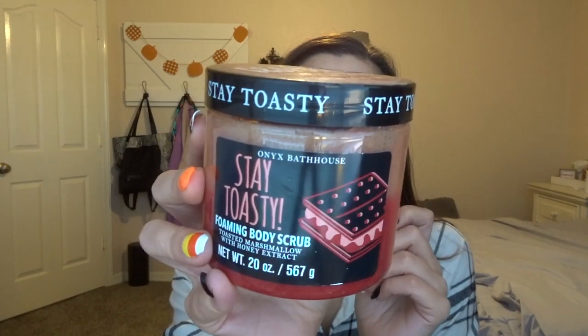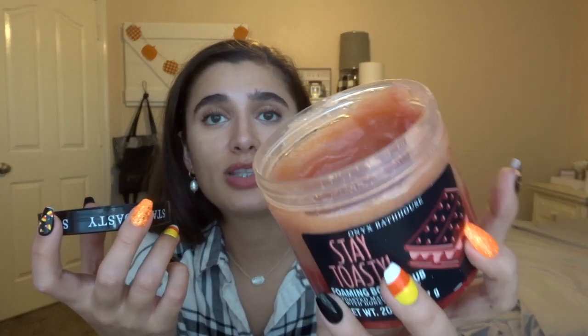The next thing I'm keeping in is the Onyx Bathhouse Stay Toasty Toasted Marshmallow Foaming Body Scrub. This stuff is so good, though it's super coarse, so I only use it about once a week. I made a significant dent in it — now I'm down to the red part at the bottom. It's not super marshmallow-y, just sugary, but I love the lather when you rub it in with water.